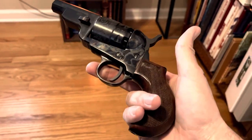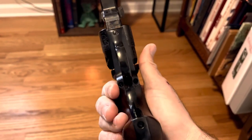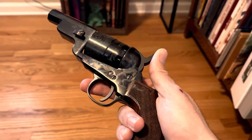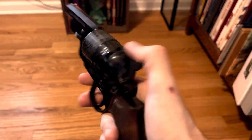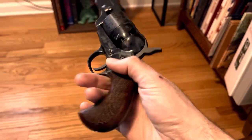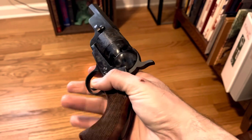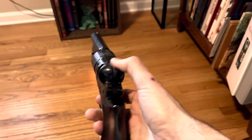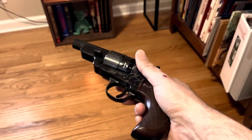I have another Pietta Colt to share with you. This is what Pietta calls an Avenging Angel. It's a short barrel Colt based on the 1860 Army in .44 caliber, but this is what would have been regarded as a belly gun, a card table gun, or as Pietta says, an Avenging Angel. It's a personal carry pistol.